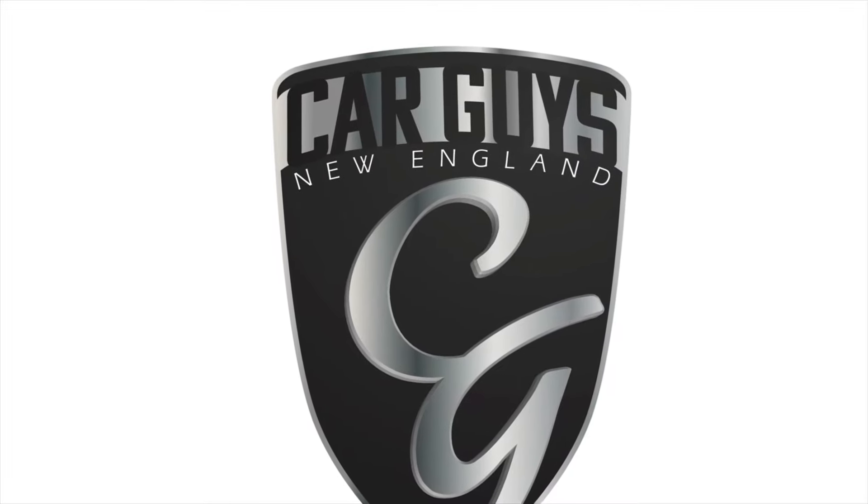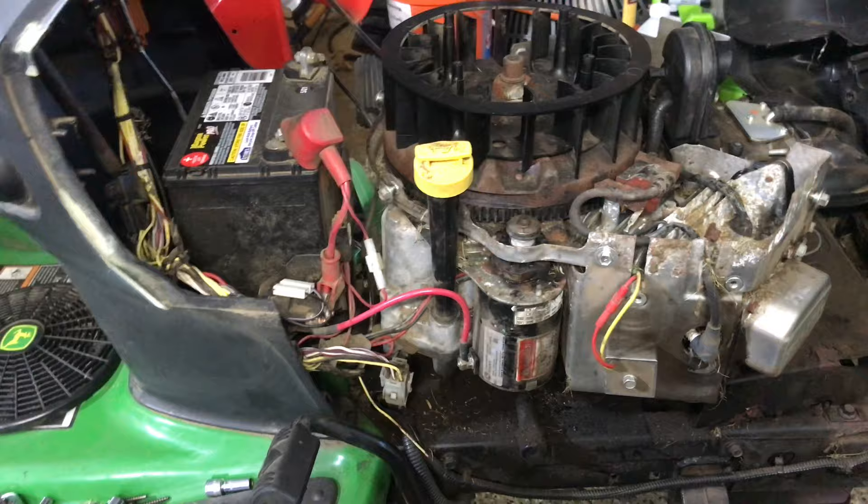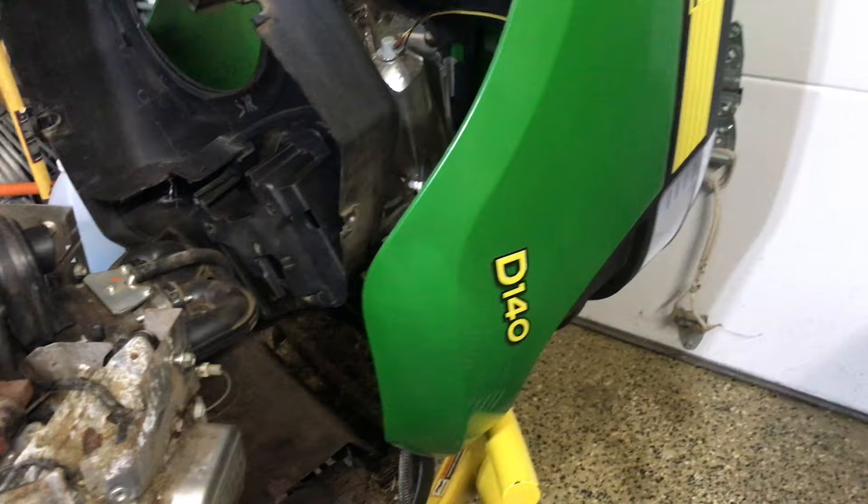This is Car Guys New England, your YouTube channel for anything automotive. Hey guys, how you doing? This is Jay with Car Guys New England, and today I'm working on the John Deere D140.